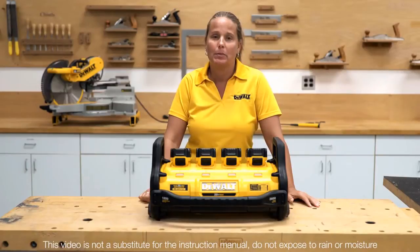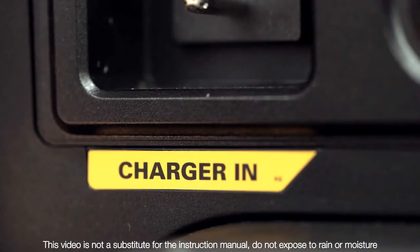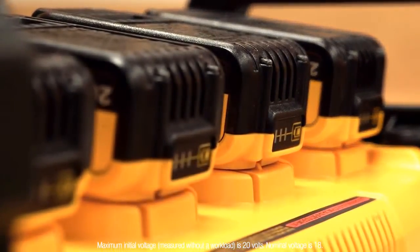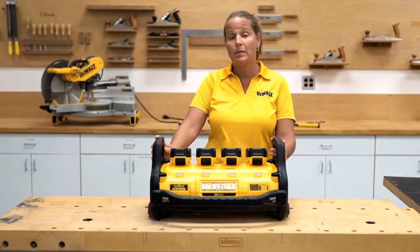Today we're going to talk about the DeWalt DCB1800 portable power station. The portable power station has two modes: a power out and a charge in. To use the station for power out mode, you need four 20 volt max batteries. Four 20 volt max batteries equals 120 volts of AC power, which converts into 1800 watts of continuous power or 3600 peak watts out.